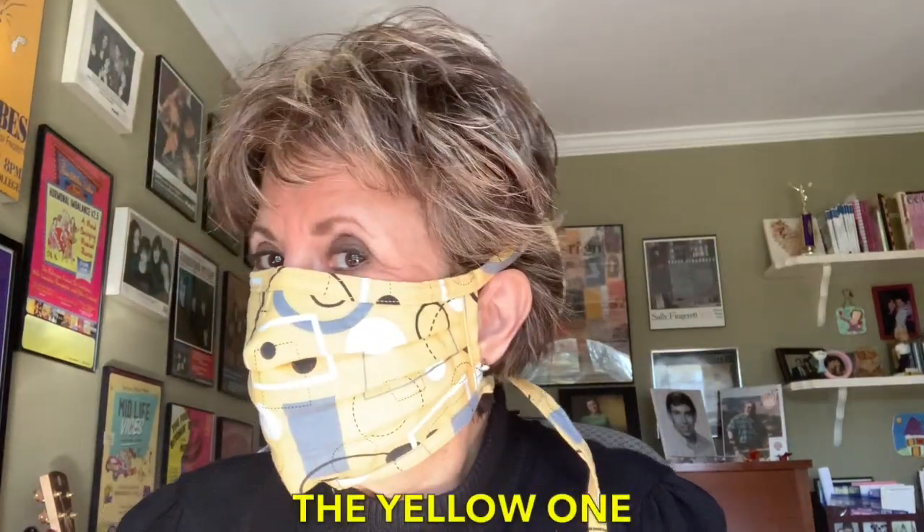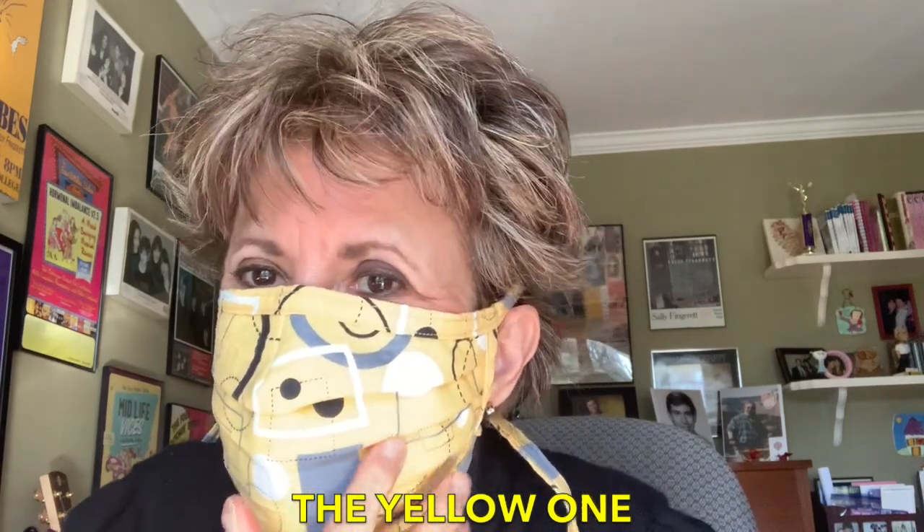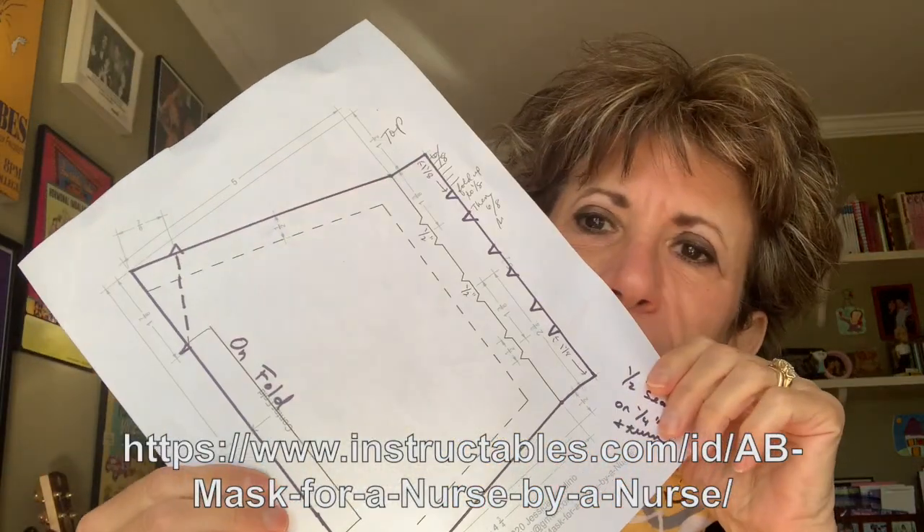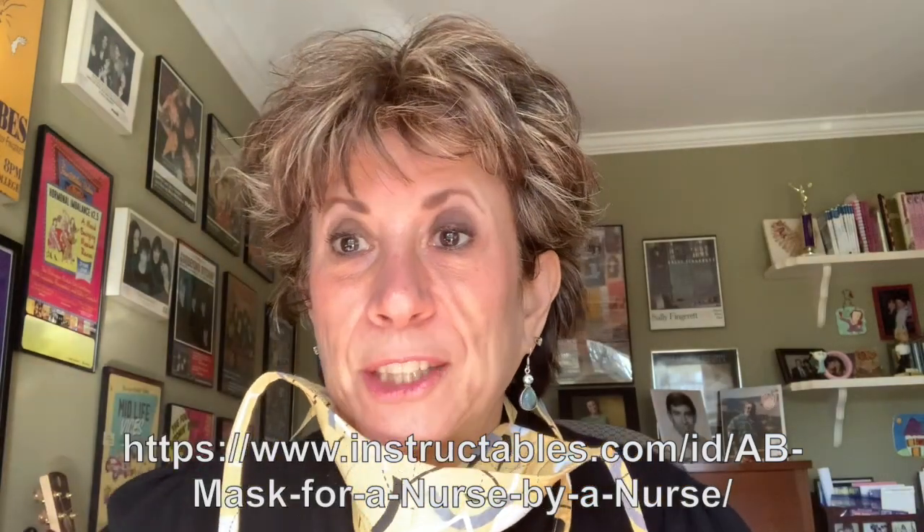Here's the first mask. It's pretty groovy. It has pleats — if you can see in the lighting — and it covers the chin. It goes above the nose. It has ties. Our son is a nurse, and he said this is a great one because in the hospitals, they can't have latex, so this is a great one. Pretty comfortable — you can pull it down and pull it back up. This came with a PDF pattern. We're going to put the link in.